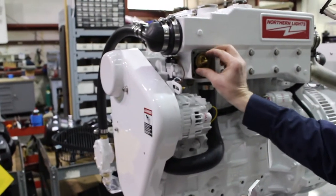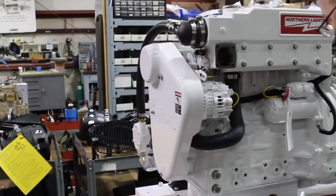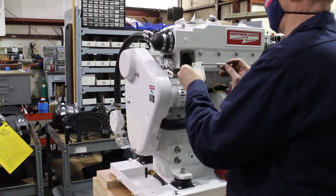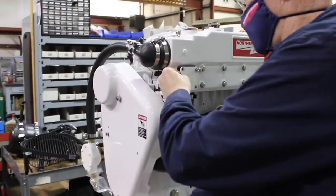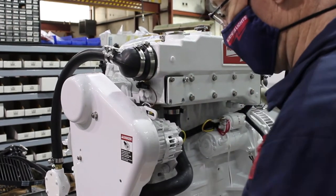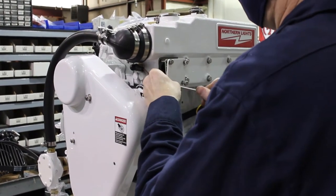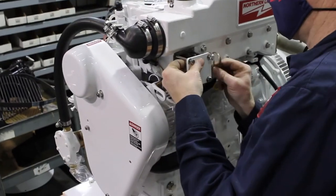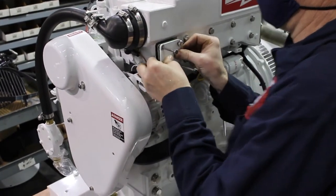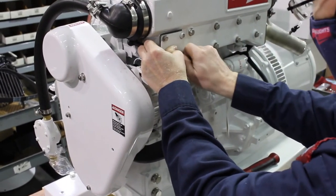Make sure that the new thermostat is inserted in the correct orientation with the spring inside the housing. Start the bolts first before inserting the spring. Hold the cap on while you hand tighten all four bolts.